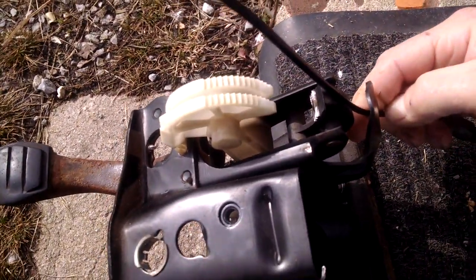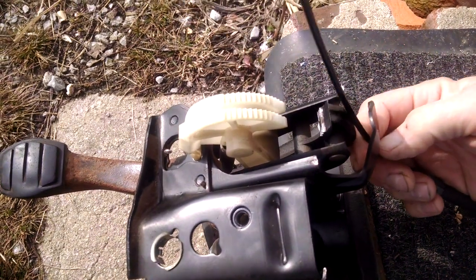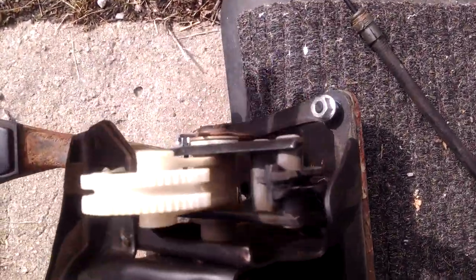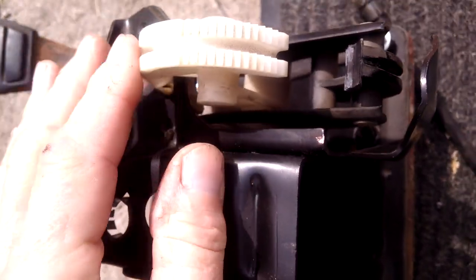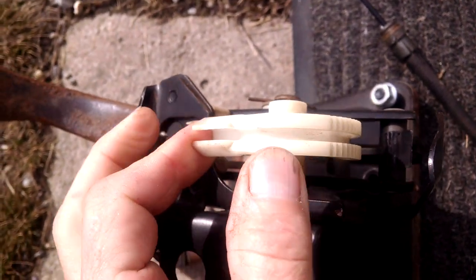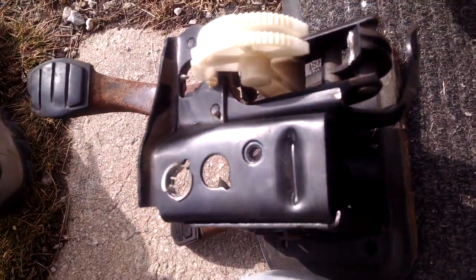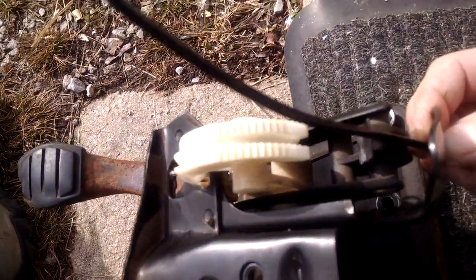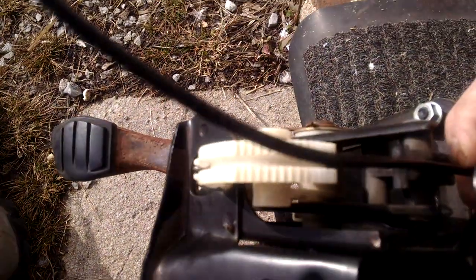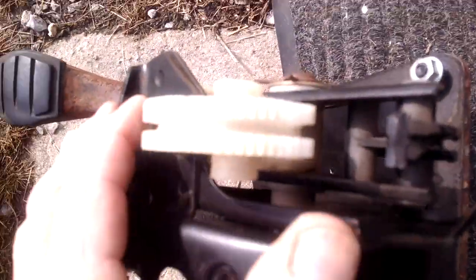I've had one guy say he replaced the clutch cable but it didn't seem to do any good. What he ended up doing was he didn't put enough pressure on this spring-loaded mechanism when he put the clutch pedal back together, because this mechanism always puts constant pressure on the cable. As he was putting things back together, the cable slipped off of the groove and ended up preventing the self-adjusting mechanism from working.